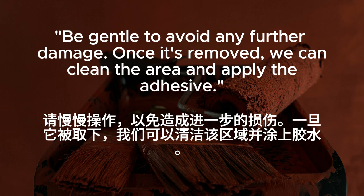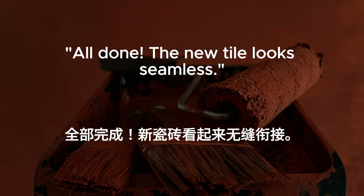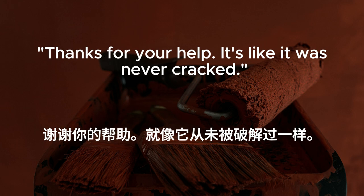Be gentle to avoid any further damage. Once it's removed, we can clean the area and apply the adhesive. All done. The new tile looks seamless. Thanks for your help. It's like it was never cracked.